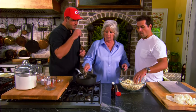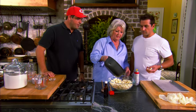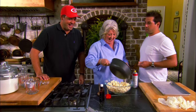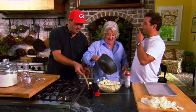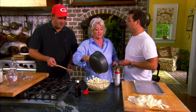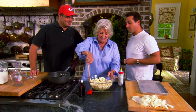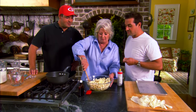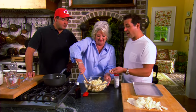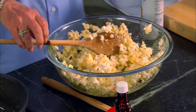The sons help mix the popcorn with the hot syrup. There's lively banter — one son jokes about needing to go to the hospital because of the sticky heat. They put on gloves to handle the hot mixture. The syrup is incredibly sticky, like hot asphalt, and you have to work with it pretty quickly before it sets.